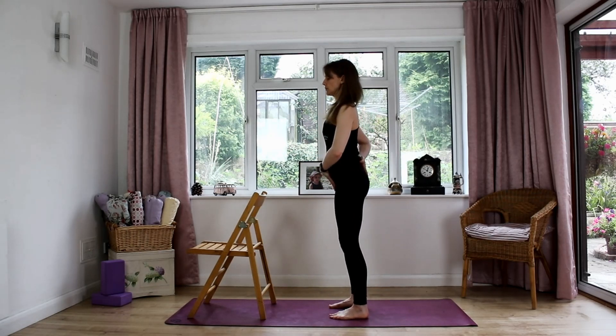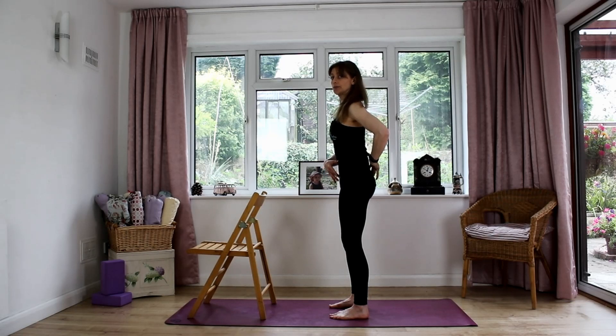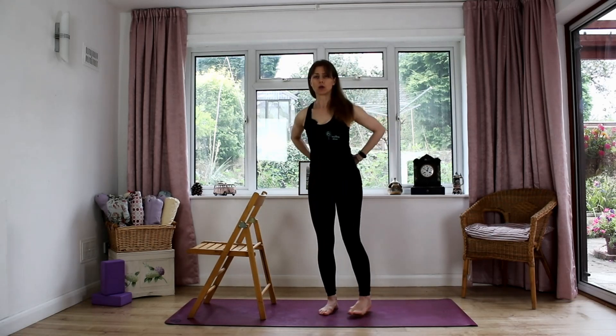With your tailbone, you want to make sure that you're not arching through the front of your body. Just let that tailbone gently open the lower back. If you contract through the front of your body and tilt your tailbone forward, your lower back will ease off — and that's quite important because we put a lot of effort into our lower back, so just by standing up properly we're going to take the strain out.